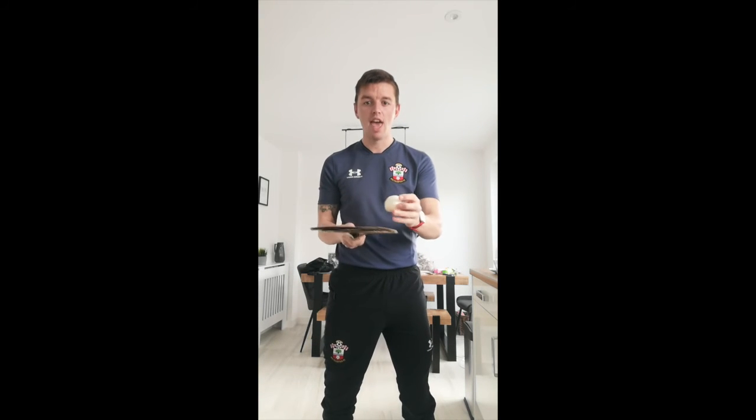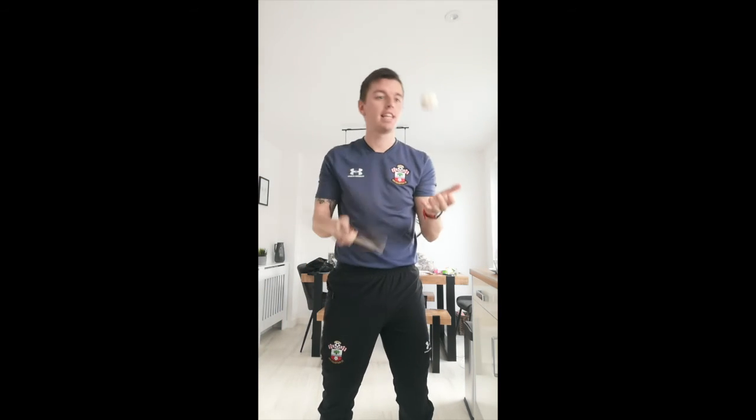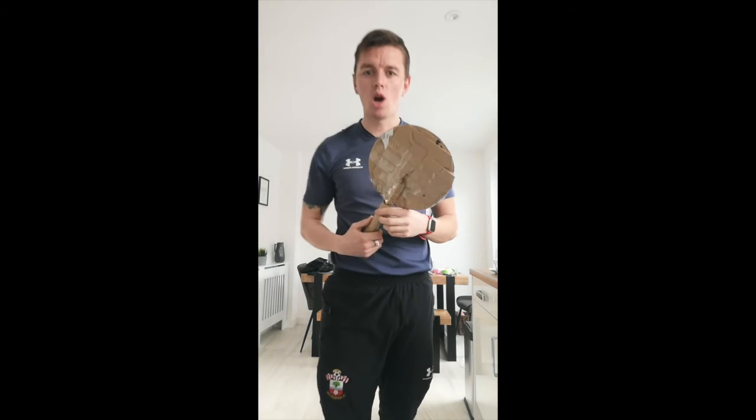The harder and faster you move it, the higher the ball goes. A small movement keeps it low; a harder movement sends it higher. Your challenge is to see if you can hit and catch your ball. If it's too easy, try going a little bit higher, or try balancing on one leg while you hit and catch.